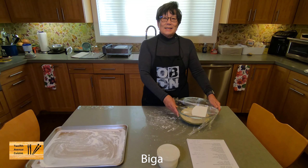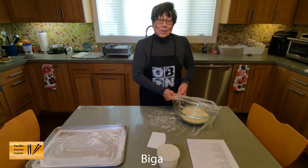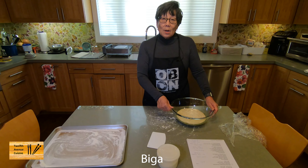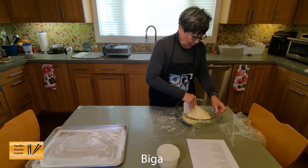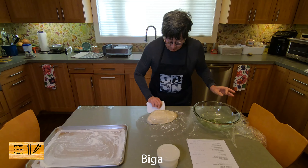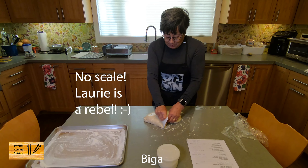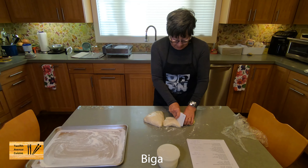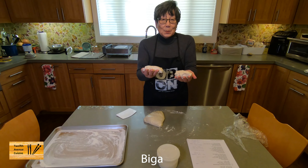We're back, and this is part four of making a biga pizza dough — we're ready to divide and ball. You can use a scale if you want. This is a 65% hydration dough and it makes four balls of about 290 grams. I've already put flour on my surface and I'm going to use a bench scraper to get the dough ball out. I'm going to divide this into four pieces by making a log and portioning it roughly evenly.